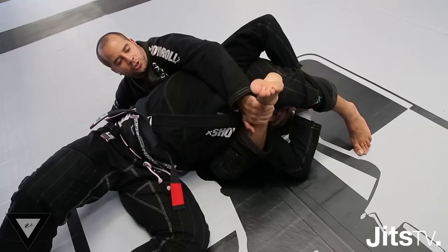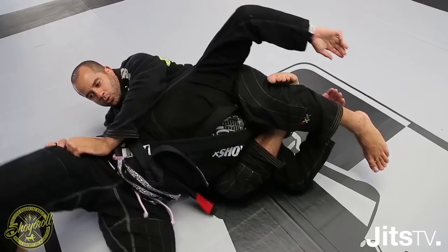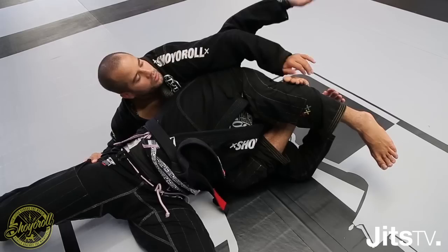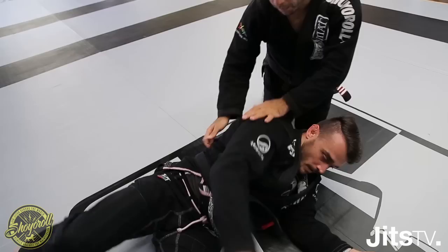I keep my leg squeezing. My hand on the stomach — just grab my shin. I squeeze my knee and bring my foot up and I lock the triangle. Once I lock the triangle here, even if the guy holds, I try to go on top. I hold the guy on top. If I just want to keep the side control, I just lock his elbow with my elbow here. And I open the legs and go on top. That's the first position.